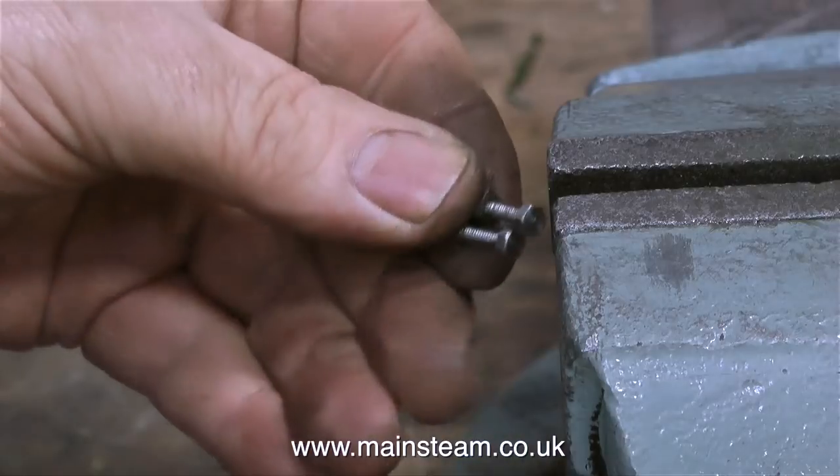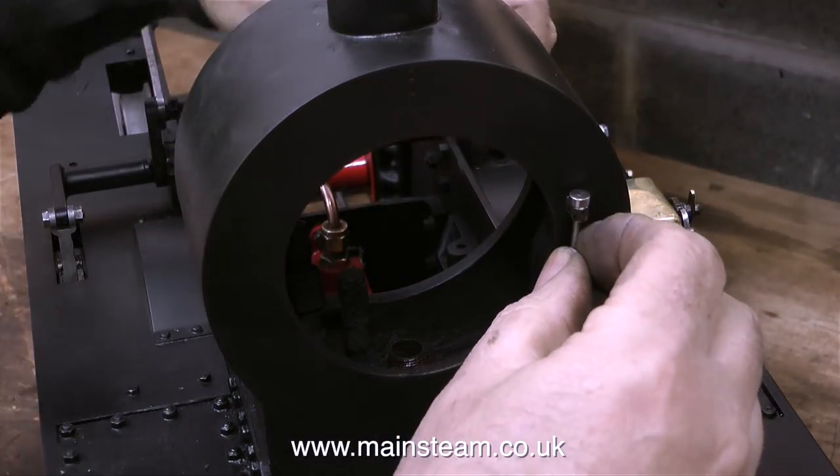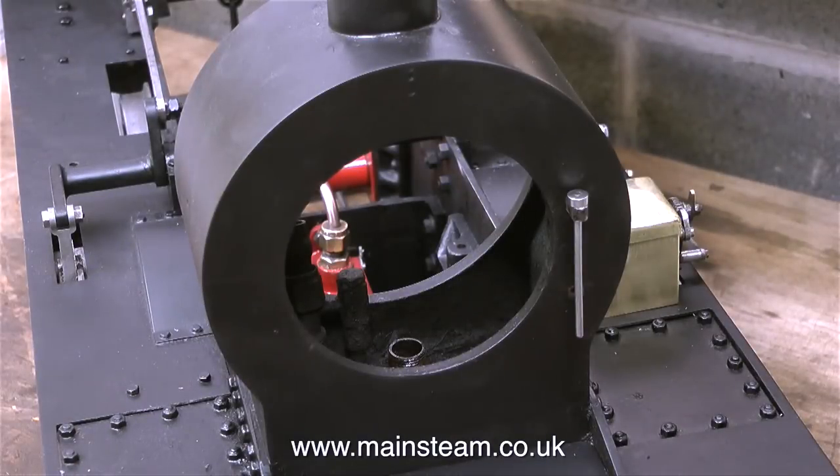The original hinge pin was rusted solid into these, so I had to remove the old hinge pin and the hinges in one unit so I could cut it off and drill it out. Thankfully that part of the job has been done.